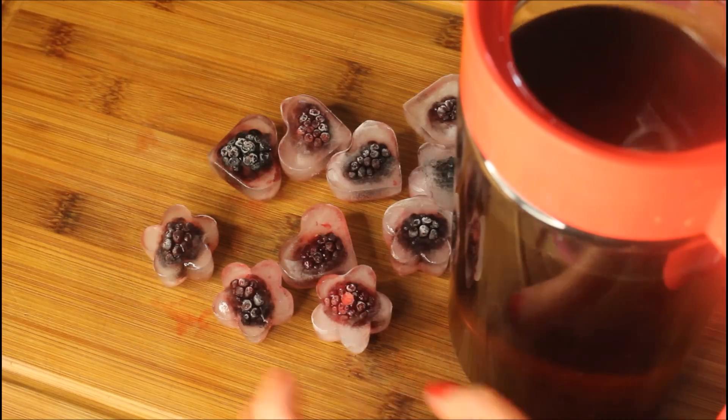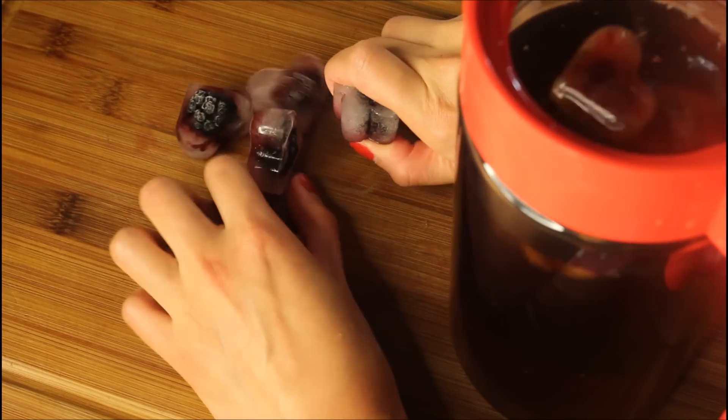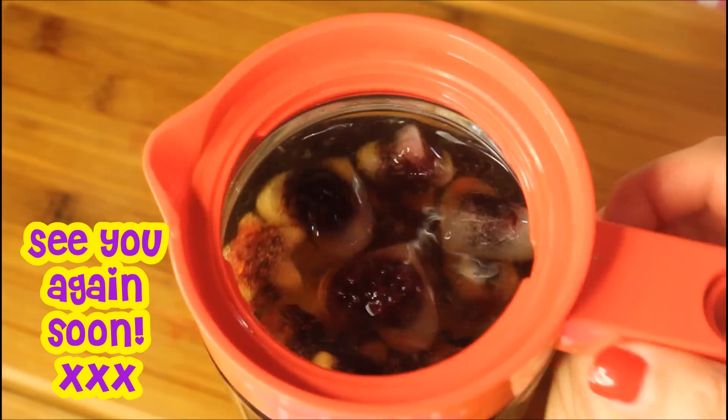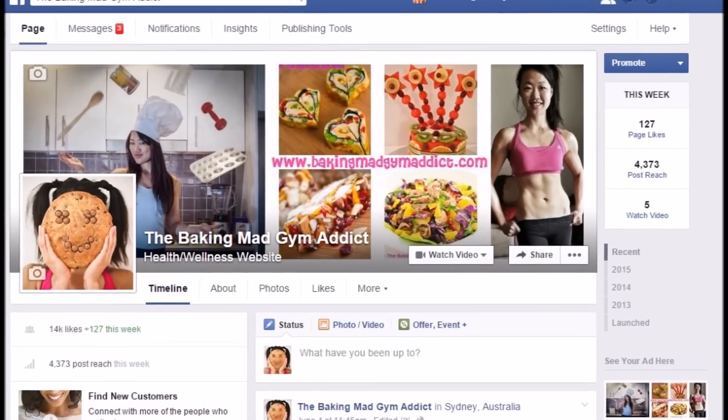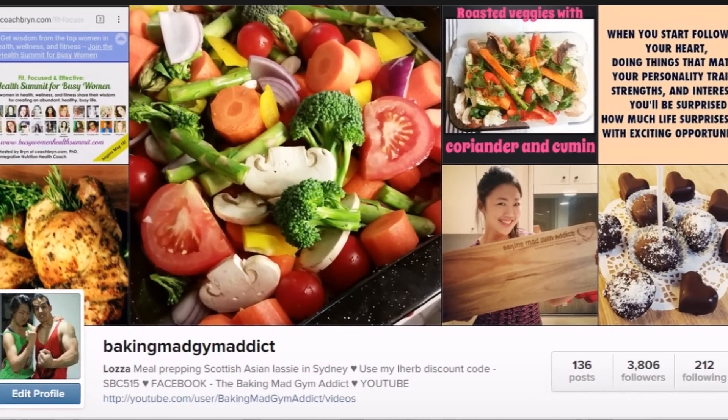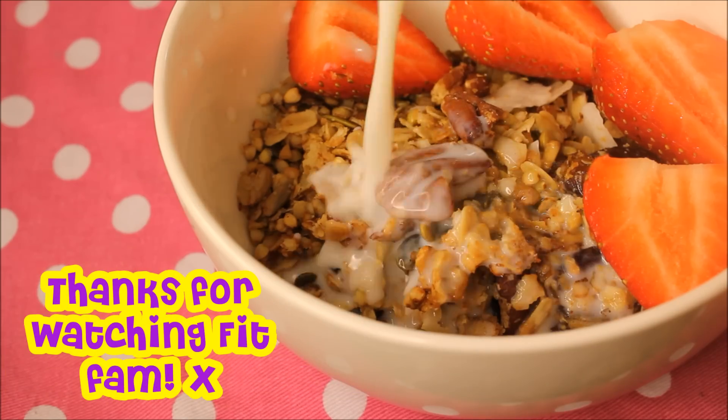And that brings us to the end of this video. Thanks for hanging out with me in my kitchen. Remember to check the video description for the full recipe, and please remember to subscribe, like, share, comment, and all that other good stuff. Feel free to browse through my Facebook page and Instagram feed. Thanks for watching — Baking Mad Gym Addict out!